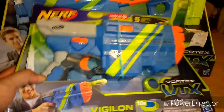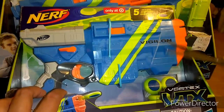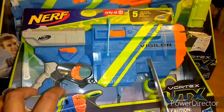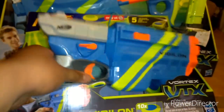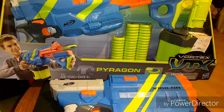What we're going to do is just open these up. What you'll notice is it comes with ten discs, but you can load five. There's a trick where you can get six, and I'll show that. I'll be right back after I cut the ammo out.